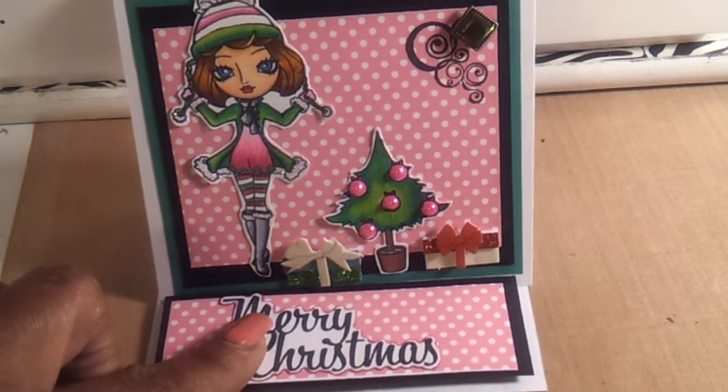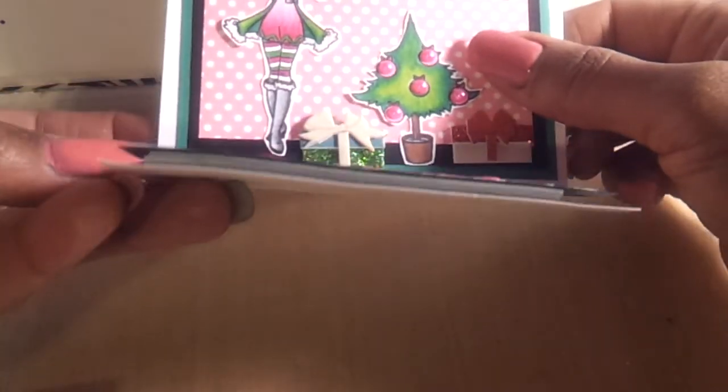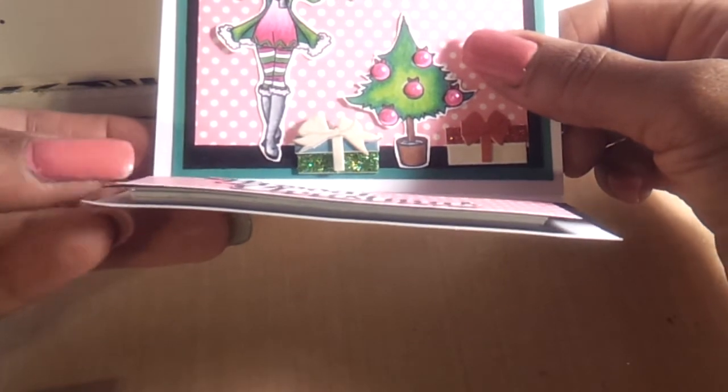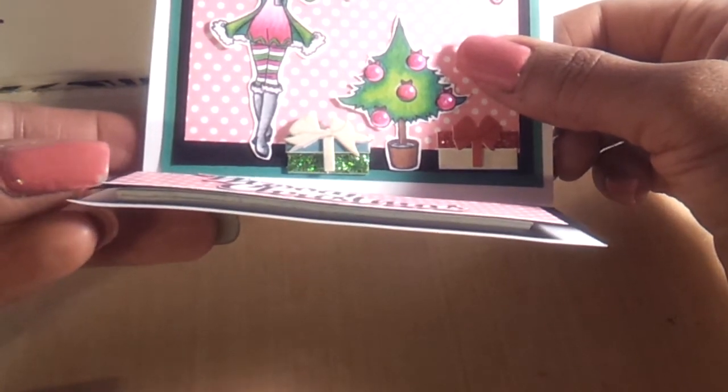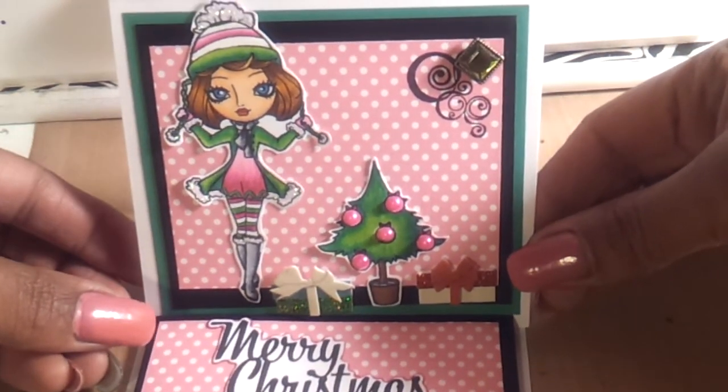Now this piece here — the stopper for my actual easel card — I didn't use pop dots. I used dimensional tape. I just put two pieces under there and made it stand up.